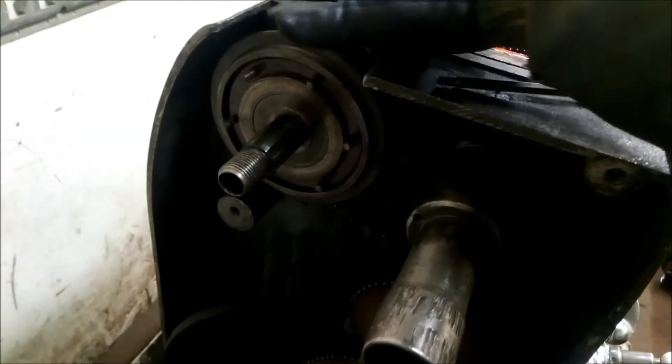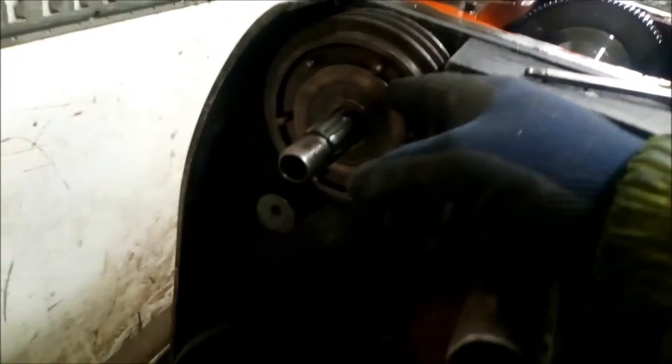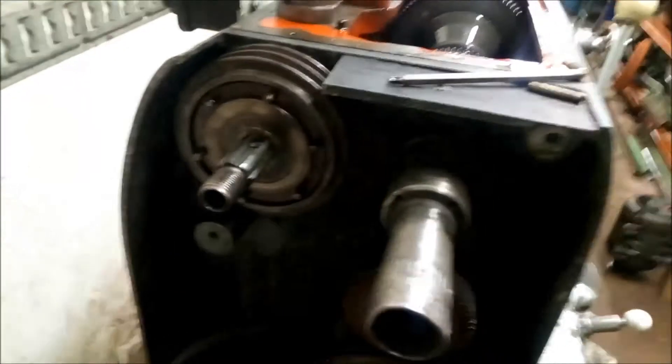So this is the input shaft. Now I've just been playing with it before I made this video and I freed it up a little bit - it was stuck solid. Whether it burnt or something I don't know, but it took me a while because I don't know how to strip this down and I can't find anything online. Nobody seems to be doing any work on one of these. I couldn't understand how to get it apart and I didn't want to destroy it.